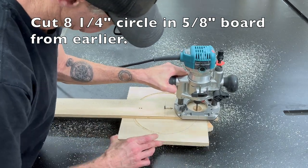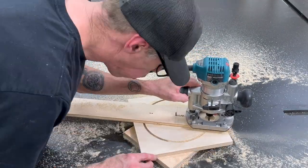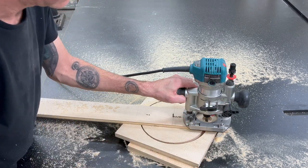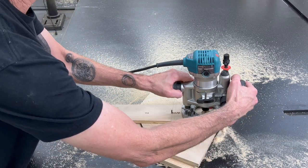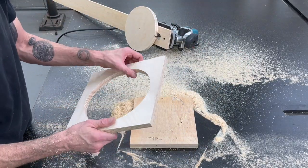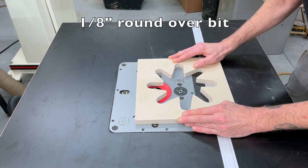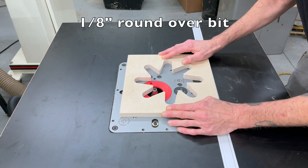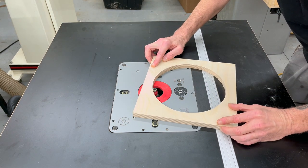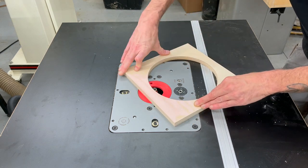Now I can get out the circle cutting jig and cut out that eight and a quarter inch circle in that last piece of five-eighths ply that we marked the circle on back in the beginning. Then we're going to cut an eighth inch round over on the upward facing side of both of those pieces — this has always been a little sketchy to me. Have any of you ever had one of these cuts get away from you and turn into the spinning wheel of death? Pretty terrifying.